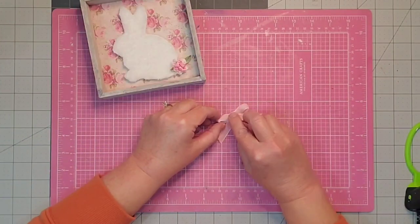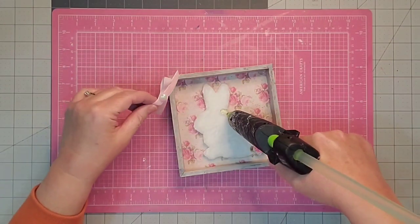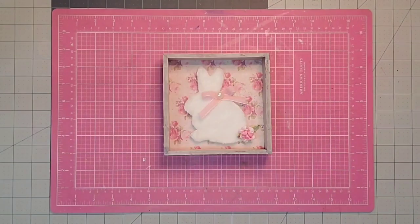Then I'm going to take that velvet ribbon and fashion it into a really simple bow. I place a little flat back pearl in the center of it — just a little more window dressing. A little glue on the side there, place down our bow, and that's pretty much it.